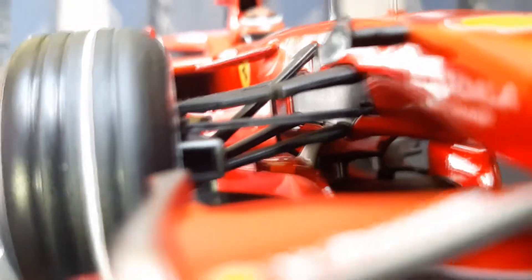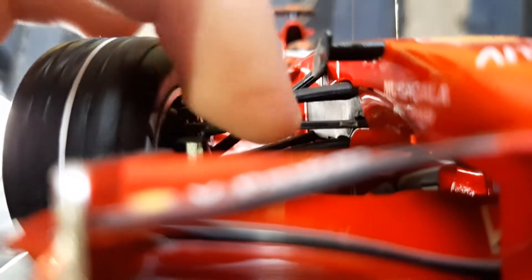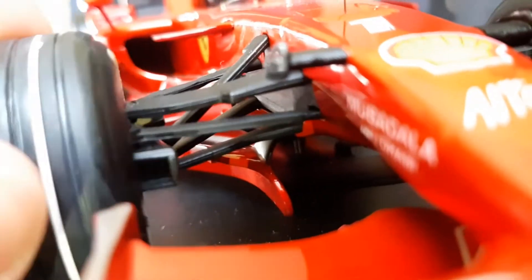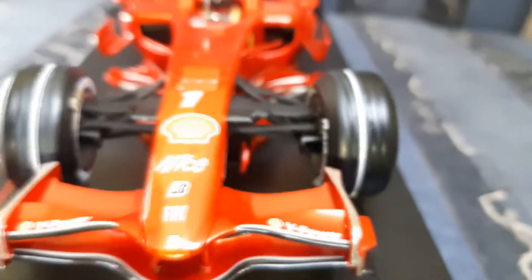They look very very cool. The suspension is very nicely detailed as well. The wheel turns of course — this middle piece turns the wheels instead of the upper wishbone. Very nice turning radius. Also a brake duct is there, and that's all about the front suspension.